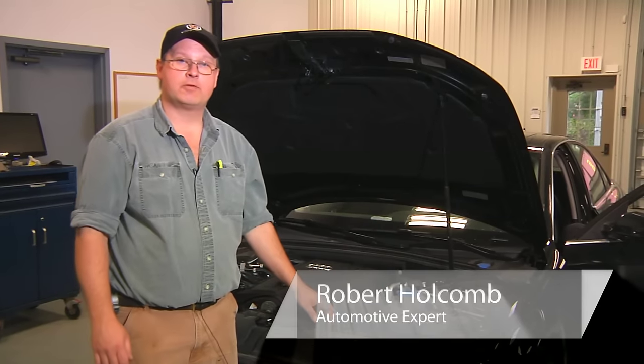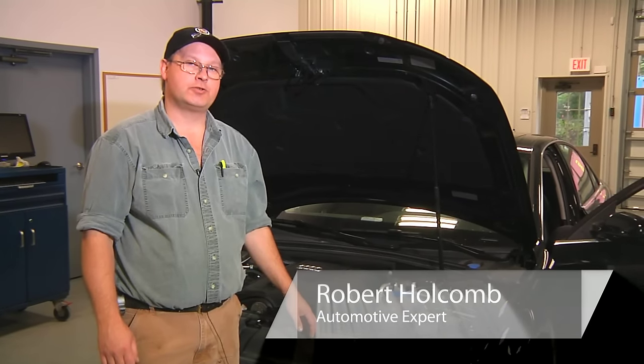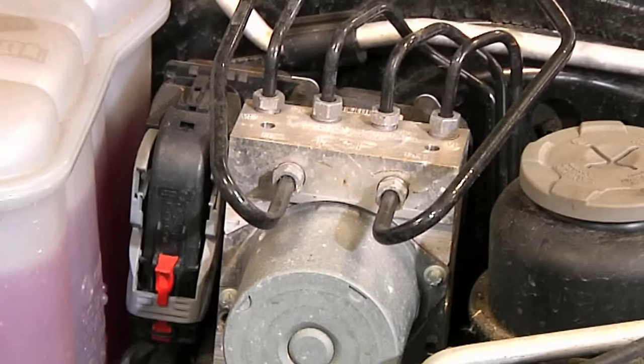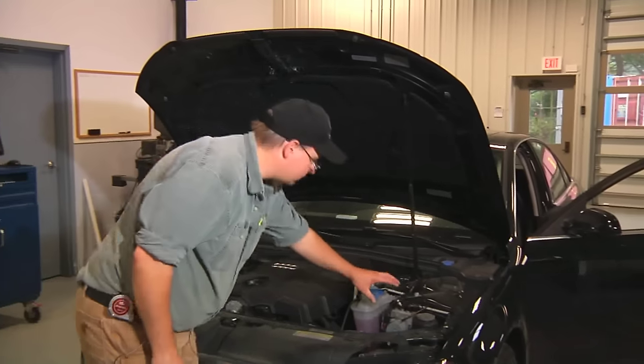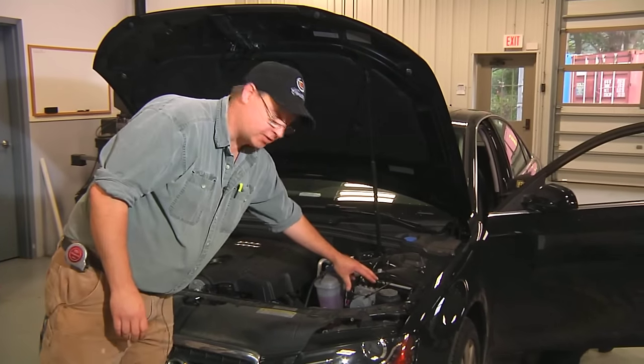Hi, this is Bob Holcomb from Apex Automotive in Great Barrington, Massachusetts for Demand Studios. We're going to look at an ABS braking system or analog brakes. This device right here is the heart of the braking system.